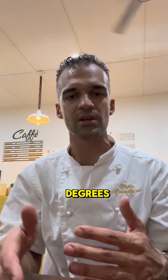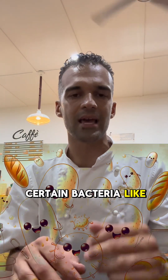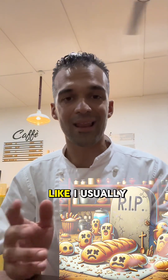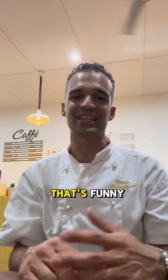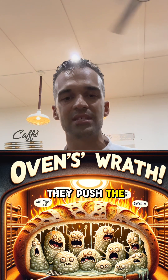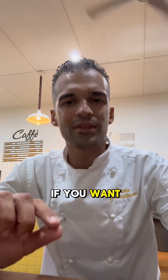Certain bacteria like lactobacilli will die at 40 degrees, so at 60 degrees they're all dead. As I usually say, they sacrifice their life for us — that's funny, but that's what it is. They make beautiful bread for us: they push the CO2 and expand the bread.